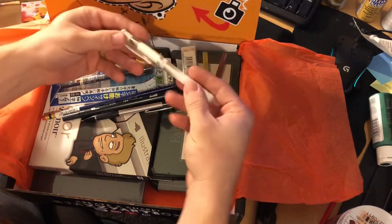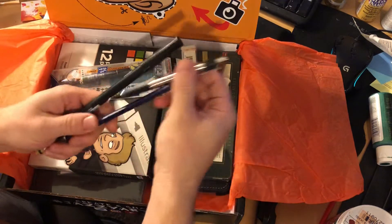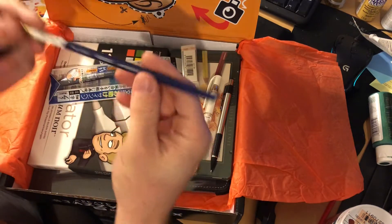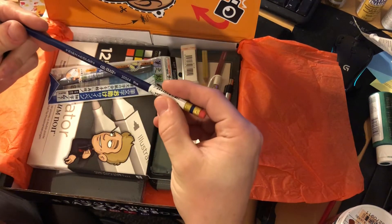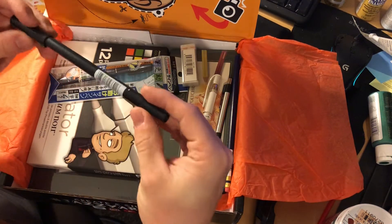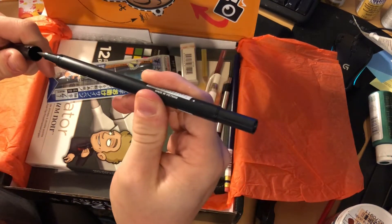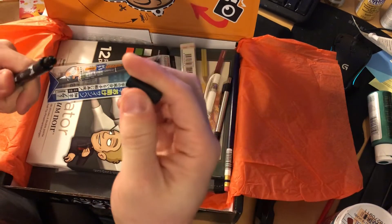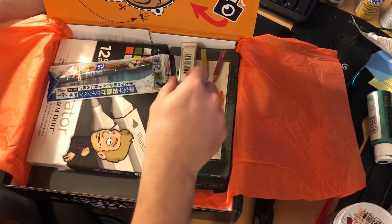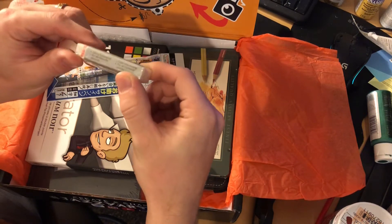Here we go, all the art supplies! White pen, and it looks like — yep — a mechanical pencil. A regular pencil — it's a blue Prismacolor pencil, very nice. A water-based marker — oh yeah, brush tip and fine tip, very nice. And a dust-free eraser — very cool.